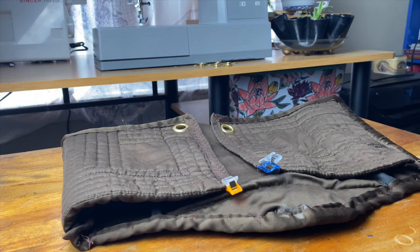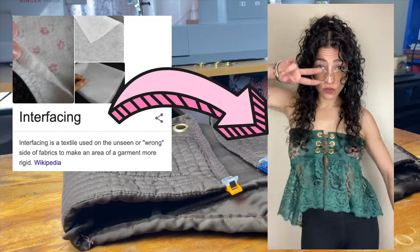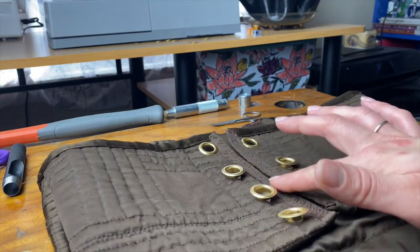The portion you're adding grommets to needs to be sturdy, so I'm using thick quilted fabric. But depending on your project you might need to add interfacing first, like I did for this lace. Grab something to mark your fabric and lay out the grommets first. You can measure but I prefer to eyeball.